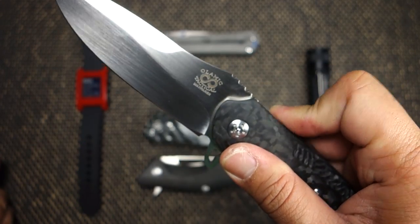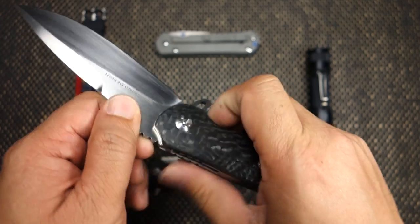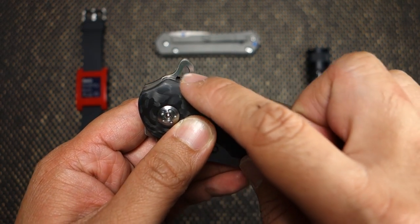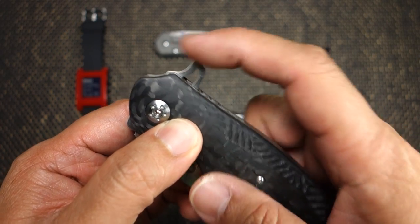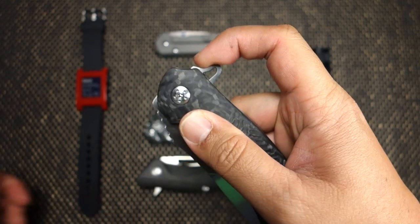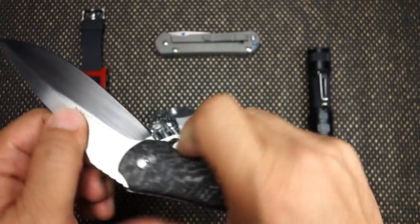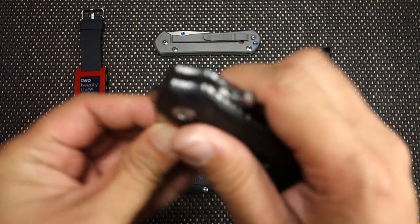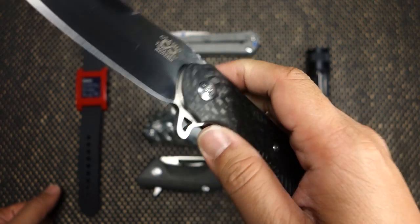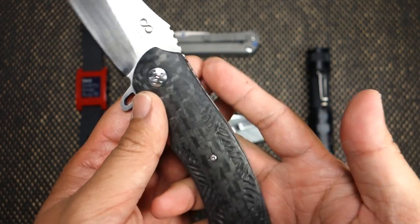The stop pin on the blade riding in the milled-out area on the liners gives it that loud, authoritative thud when you close it. The flipper tab is rounded off and hollowed out, which gives it a nice unique look. The main thing is that it's nicely curved, so I can get my finger in there. The rounded design allows me to push-button flip it without much pain on my index finger — though the first day I got this, my index finger and thumb were definitely sore just from flipping it so many times.